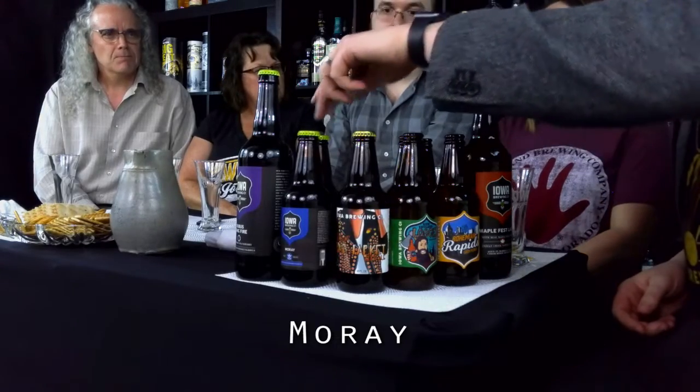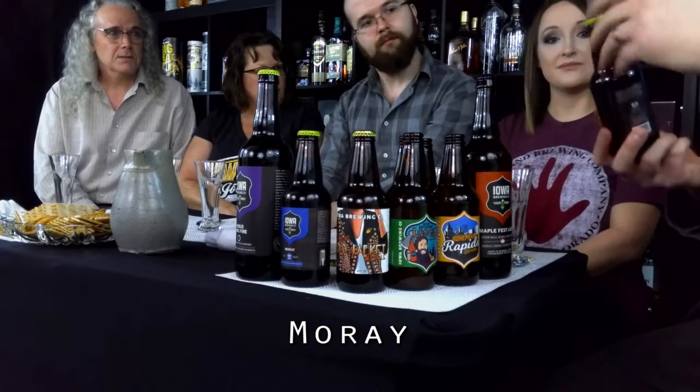Coming up next is Moray. This is a Scotch Ale or a wee heavy that we then age in Scotch whiskey barrels. The first couple of years we did this, we used Cedar Ridge single malt barrels. Those were scarce when we were doing this batch, so we used actual Scotch whiskey barrels. Unfortunately when we purchased the barrels they couldn't tell us which distillery they were coming from. But they turned out nice. This year's batch was a little bit sweeter than last year's, but it's got a really nice peaty smoke character to it.